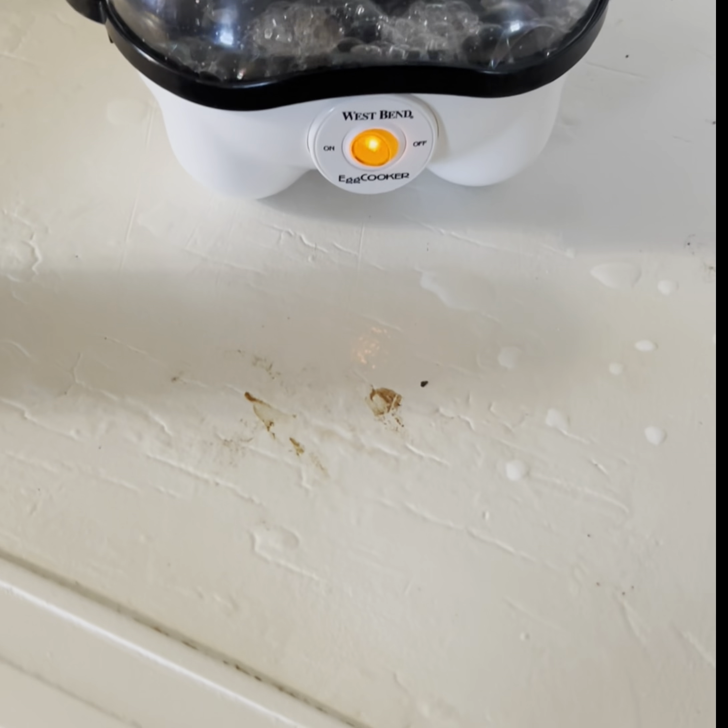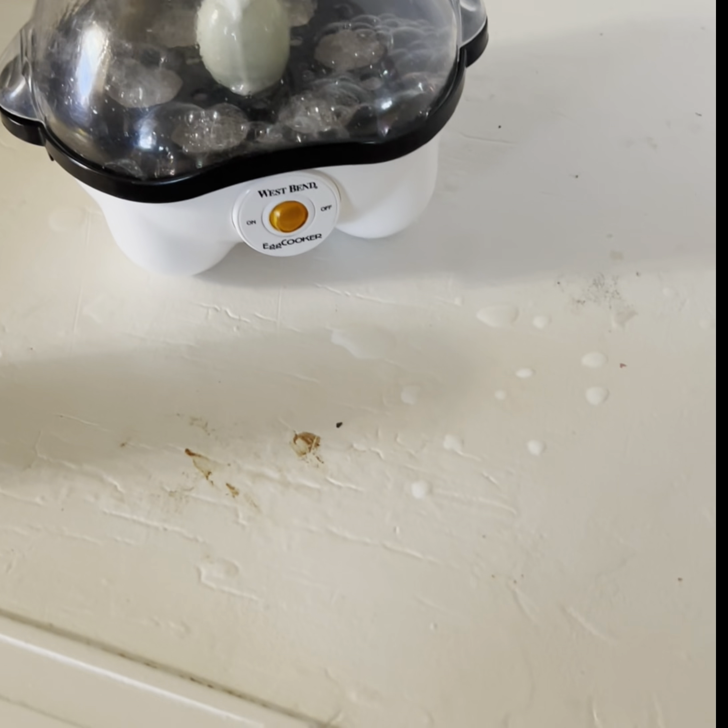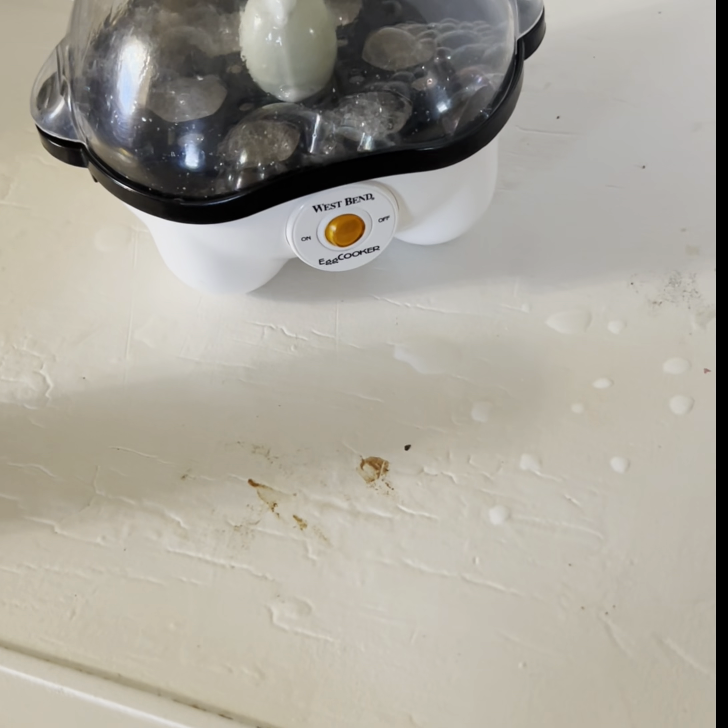Well, this one got done — beep, beep, beep — but you've got to turn it off. This one took 10 minutes. Comparing the other one, you know. One egg versus two eggs — who knows.